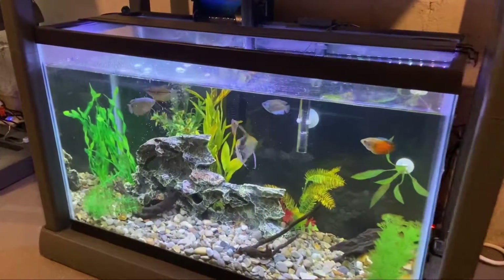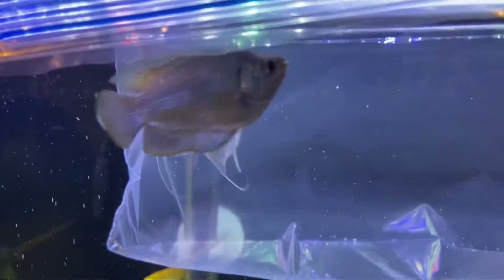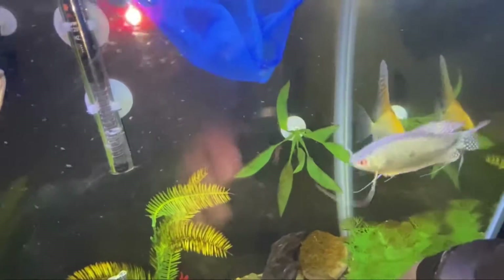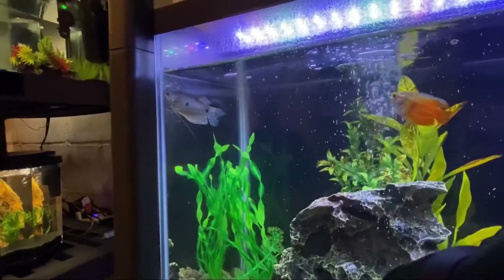Next update is on my 30 gallon aquarium. We're going to be adding this gourami I got from my friend Tim. His spots and patterns are really awesome — he's a gorgeous fish.